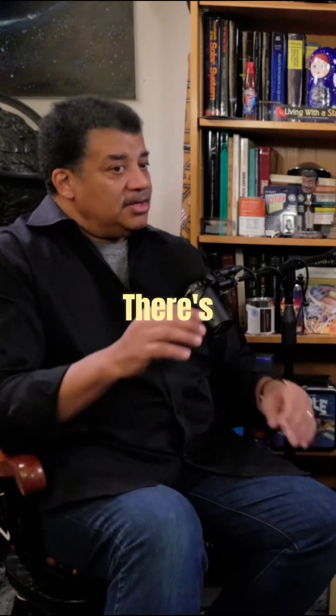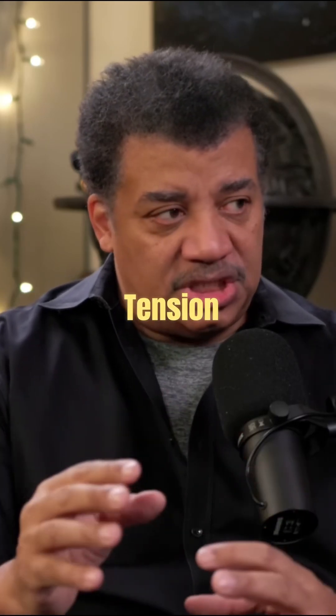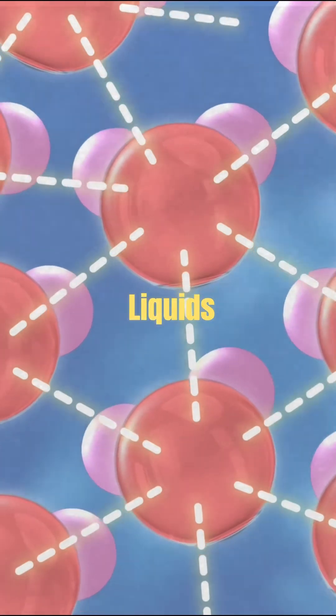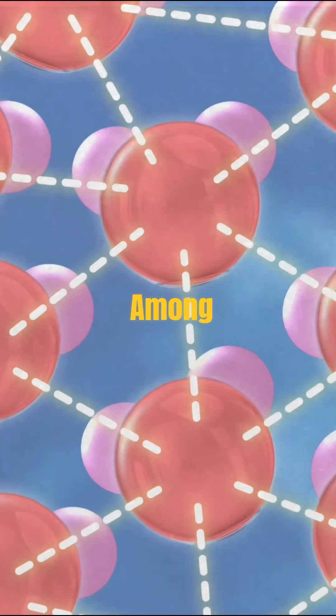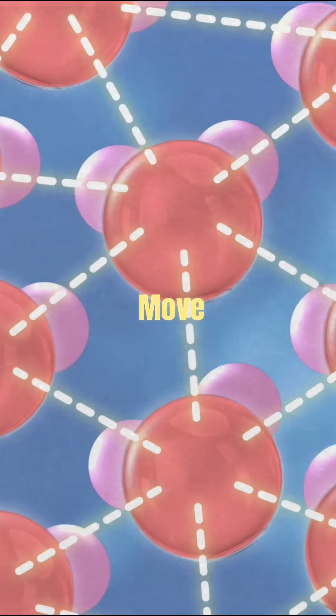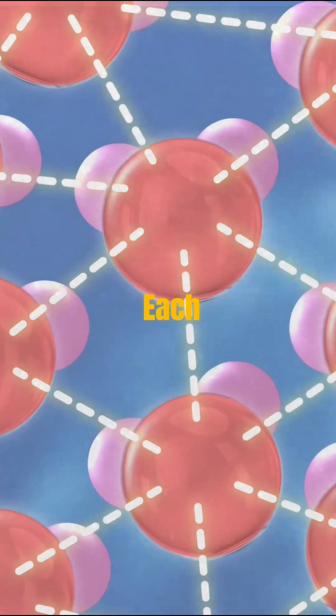So what's going on? There's a force called surface tension on liquids, where all the molecules in the liquid have a force field among them. They're called the Van der Waals forces, and they all move among each other.